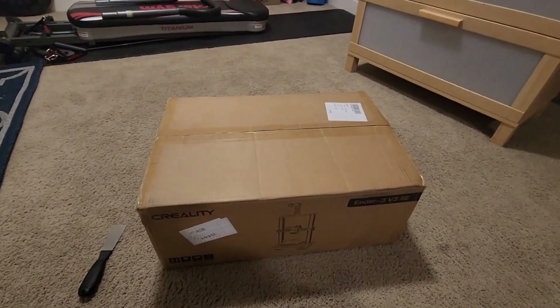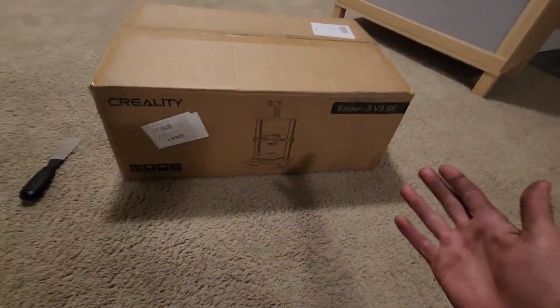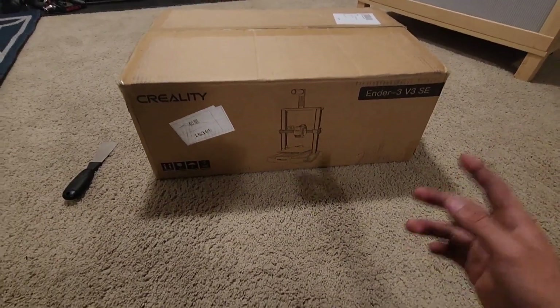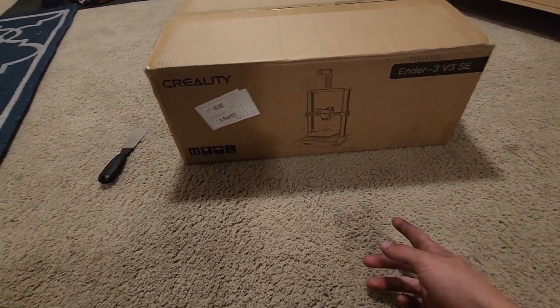Hey everybody, Sunset Games here, welcome back to another video. Today we just got the Ender 3 V3 SE — I don't know what the SE means — but it was in the mail and now it's here.